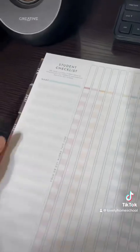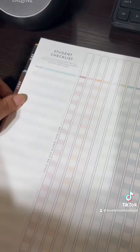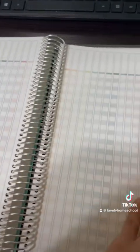As you can see, this is how it originally looked — like a student checklist. But you get a good number of these, so when I add my third child later on, it's not going to be an issue.